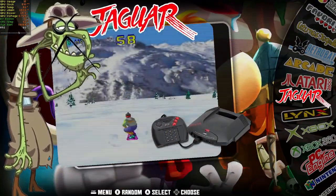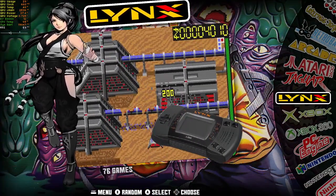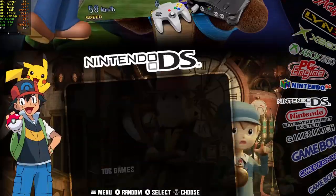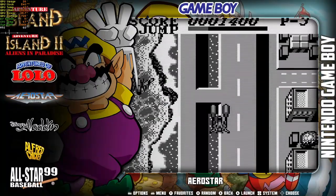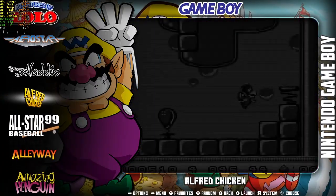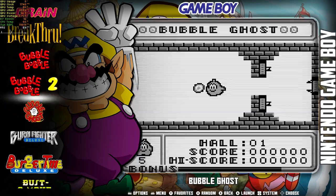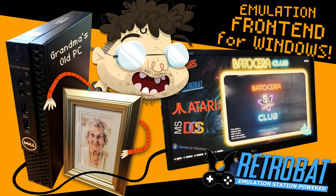I'm using my Retrobat build for all the emulation testing today. It's hands down the quickest and easiest way to get started with emulation on PC. It comes with pretty much all the emulators pre-installed and has an awesome user interface — your systems and games all listed, and you can scrape box art and videos. I made a guide on how to set this up, linked in the description below.